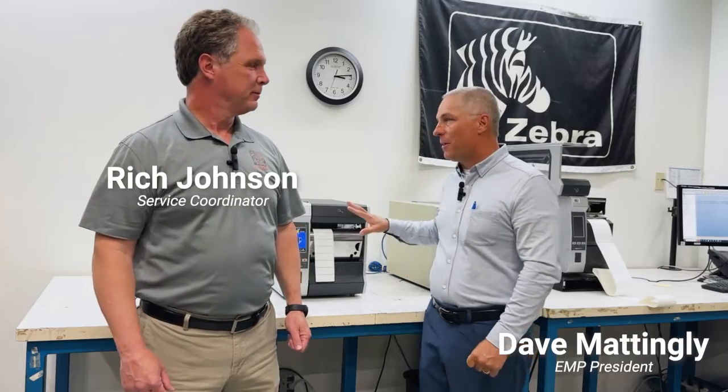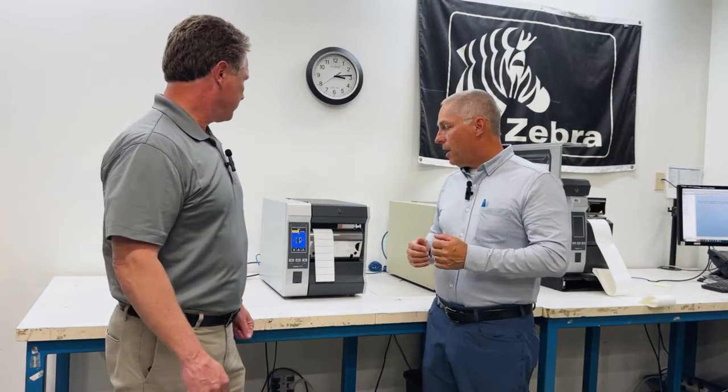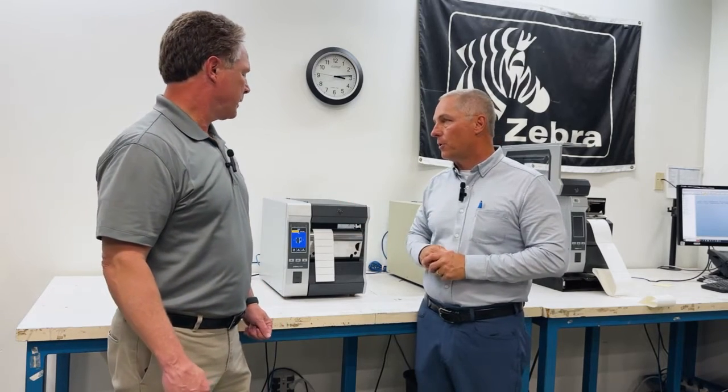Hello and welcome to the EMPTECH Group. We're back out in the shop with Rich Johnson, talking about Zebra label printers again. As always, I come to you for tech tips — tips and tricks that you're using to help customers as we're doing support work every day, especially with Zebra label printers.